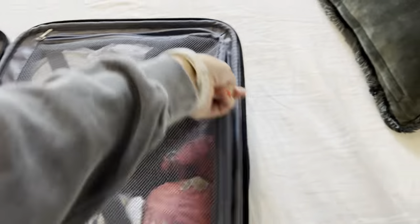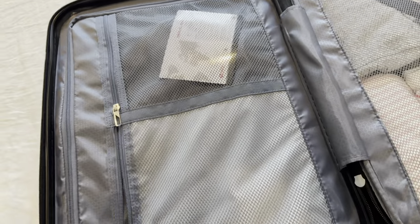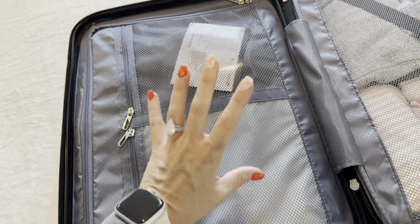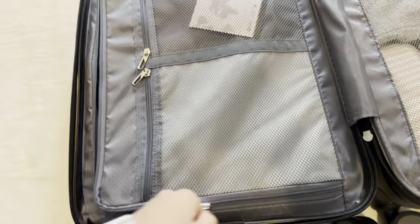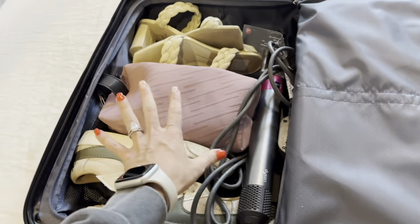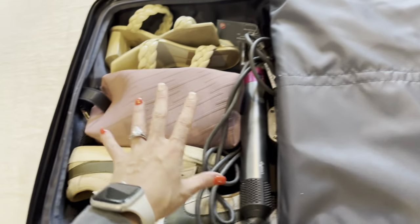You also have another zippered compartment on the left side, and on top of that you have some smaller compartments. These are great for swimsuits, jewelry, underwear, and your smaller items. Inside here, I like to keep my toiletries contained on this side — that way if anything spills out, it's not spilling into my clothing.